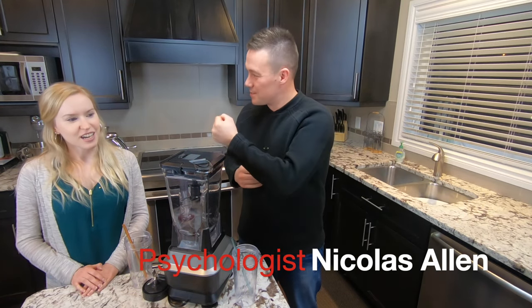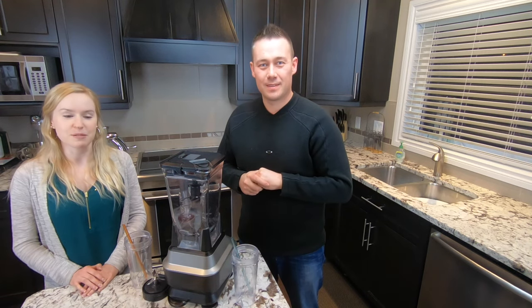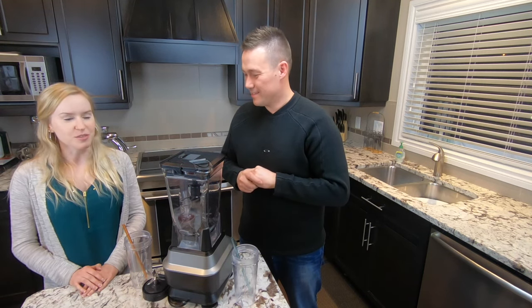Hello, welcome to the Human Integrated Performance Kitchen. My name is Nick, and I'm Kelsey. I'm a registered dietitian, and today we're going to be showing you how to make my Back to Basics recovery smoothie.